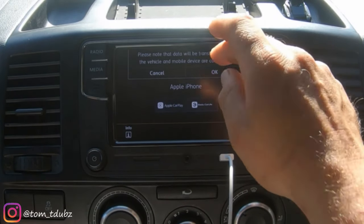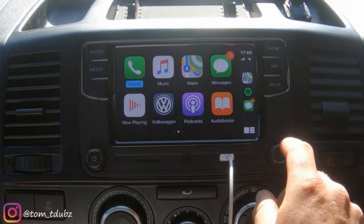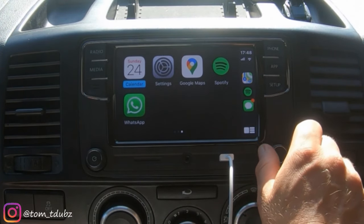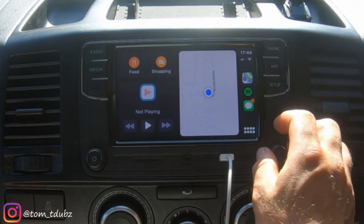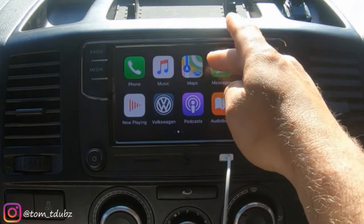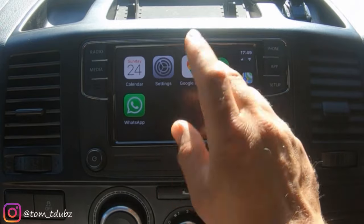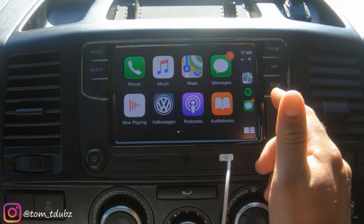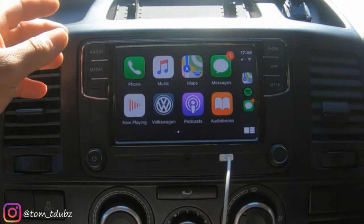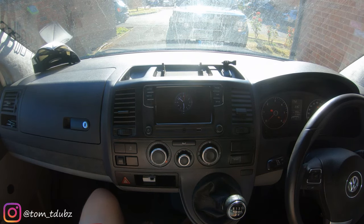Connecting through Apple CarPlay - and there it is. You can use the mini dial to scroll through, or you can also swipe on the screen. There's obviously my location - you can go through your music, maps, podcasts, audiobooks, now playing, Google Maps, Spotify, phone settings, WhatsApp messaging. You've got internet if your phone has internet, and Wi-Fi on here to enable the maps and things to work. Brilliant - right, let's crack on with the speakers.